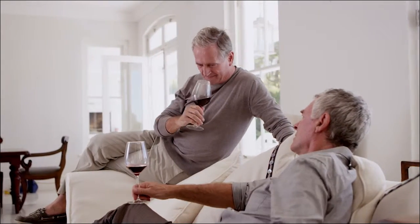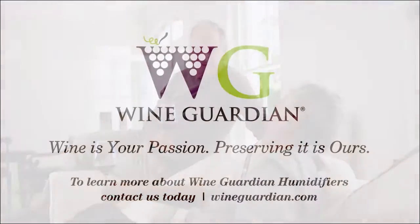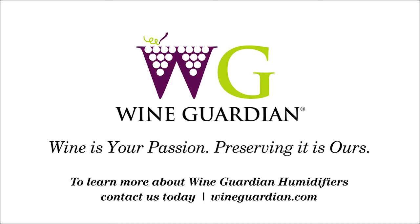With Wine Guardian humidifiers you help create the perfect environment for preserving your fine wine. To learn more about Wine Guardian humidifiers, contact us today.